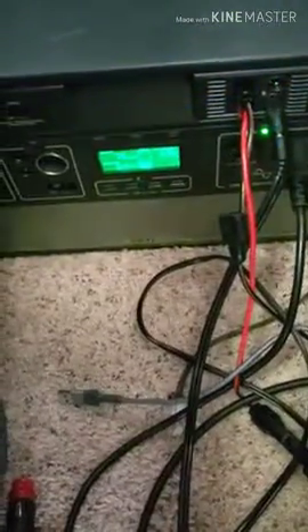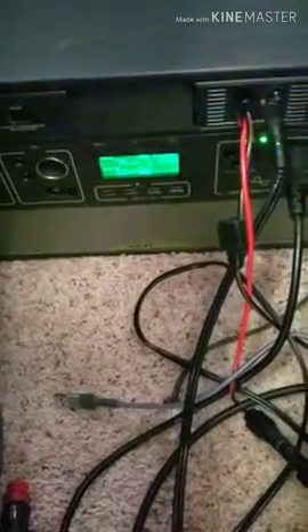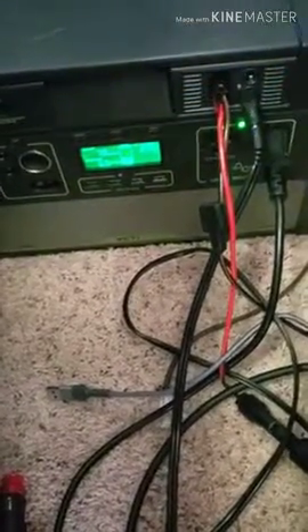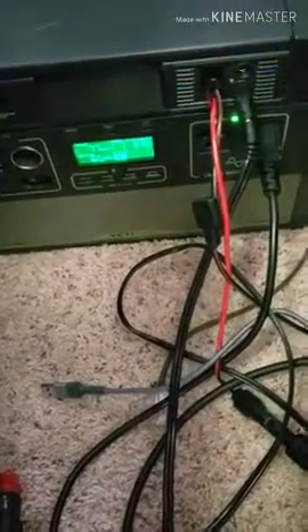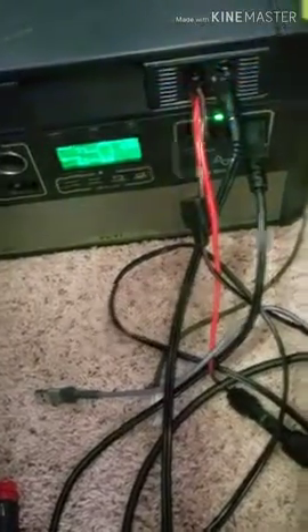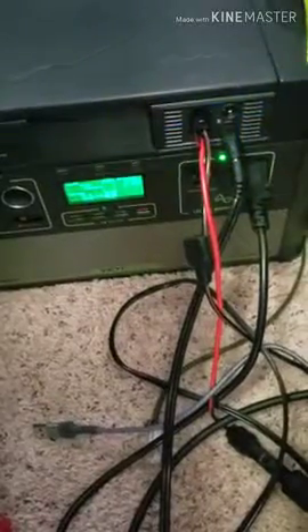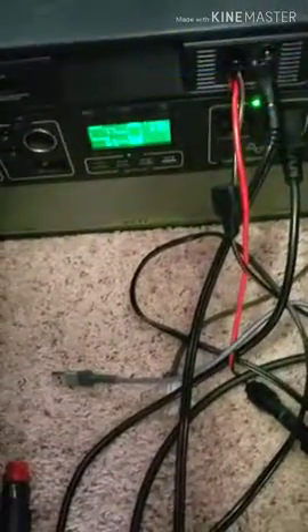I just switched it to eco mode, and now the compressor is using 65 watts. That's definitely less, but still hasn't made it down to the 50 watts they're claiming. You're going to want to take that into account.